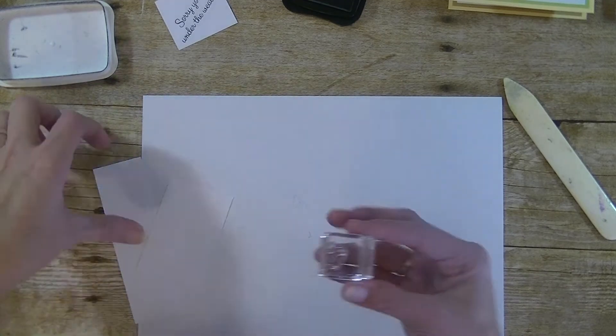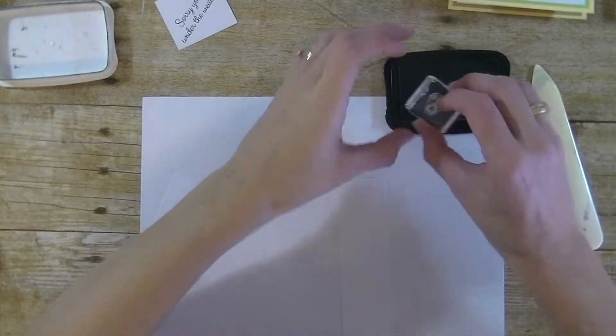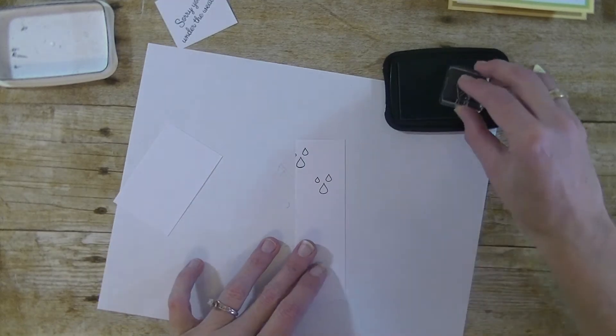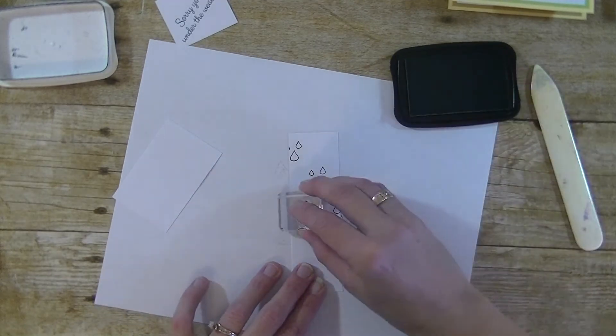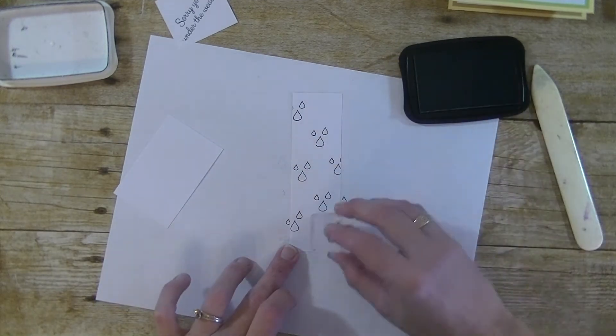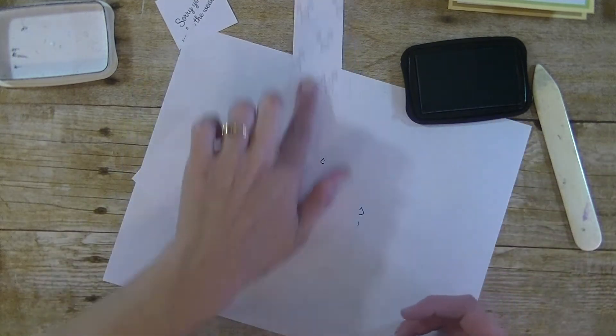Next we have our little raindrops — again the same black ink. Just stamp them going all the way down this strip. Make sure you go off the paper so you're not creating a pattern. Do one more up there. Okay, that one is done.